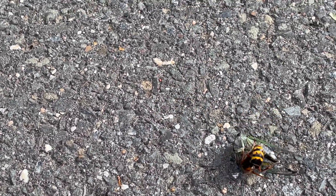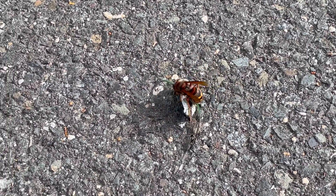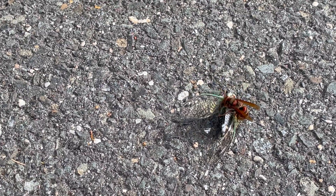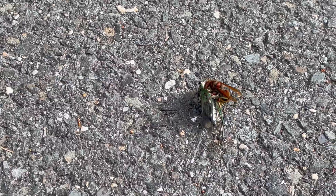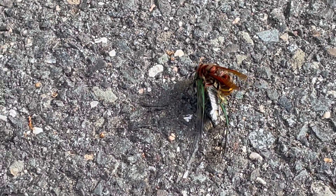They may look deadly and dangerous, but in reality, cicada killer wasps aren't aggressive and rarely sting unless they're grasped roughly, stepped on with bare feet, or caught in clothing.